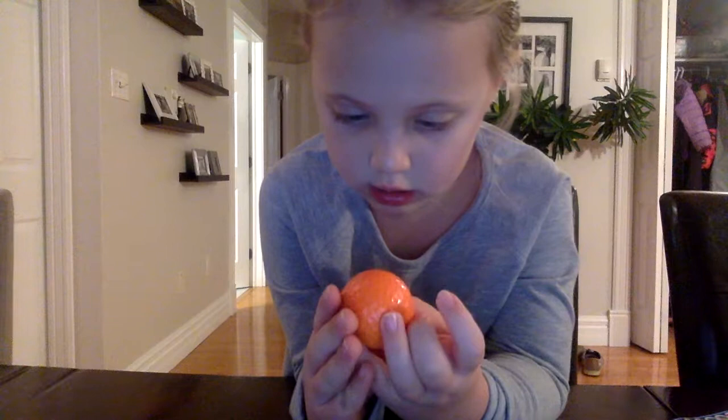I have a dark orange, and it has this writing. You can hardly see the number one on it. Oh, there's the number one on it. And that's writing. It's a rolly orange ball.